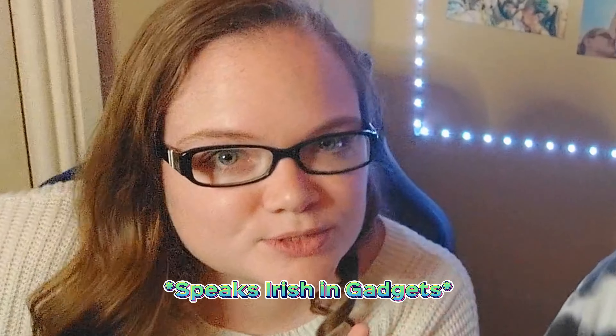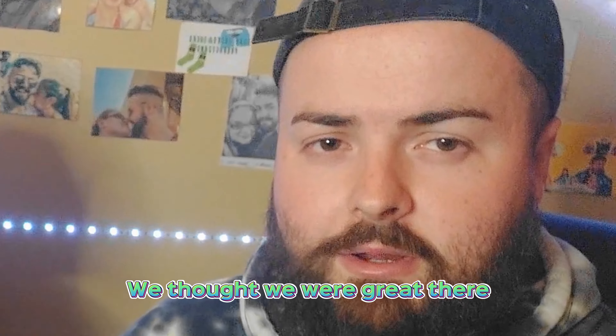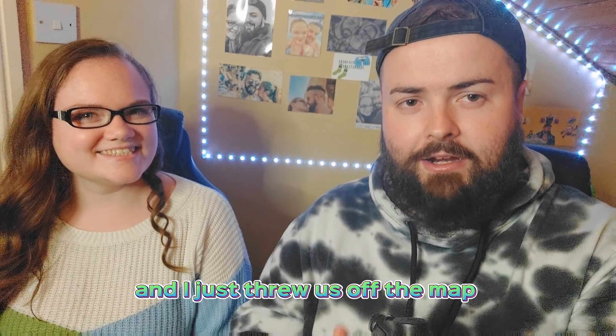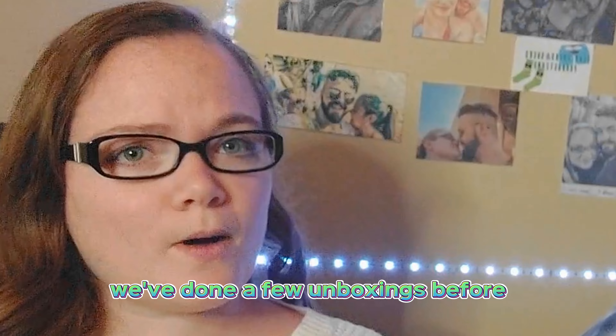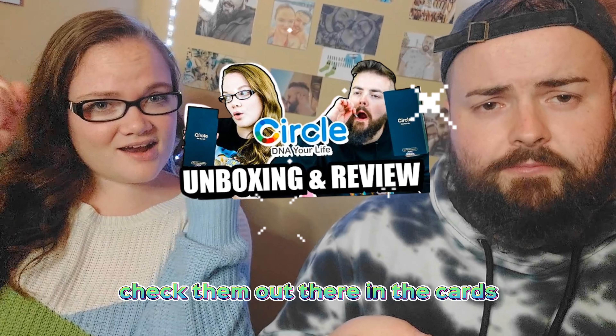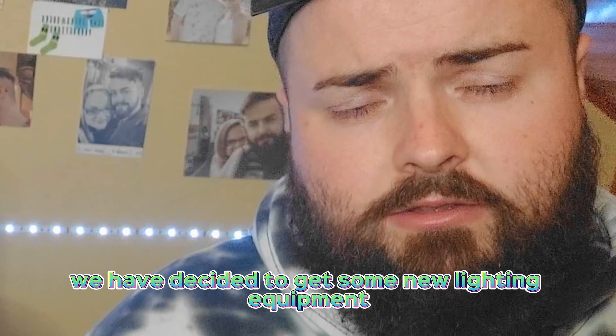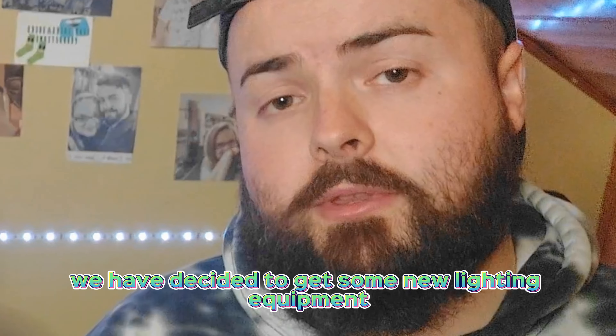I had such a big trick to do there for everyone, sorry about that — just threw us off. A few unboxings before this, check them out in the cards. We have decided to get some new lighting equipment.